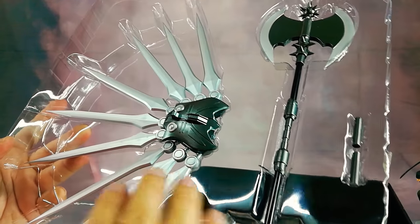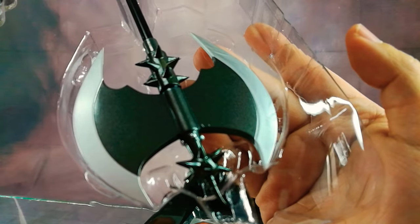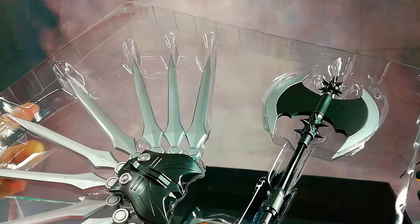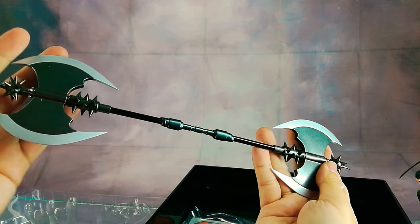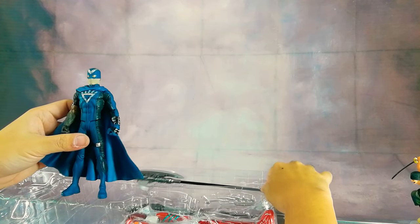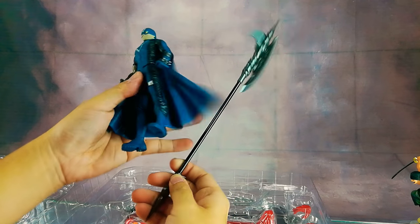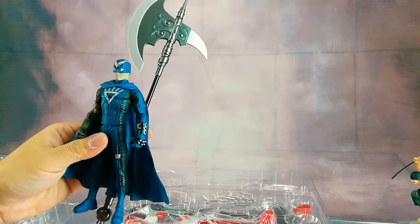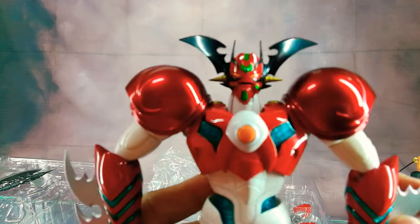The item is nicely painted, really good detail and quality. The axe is huge — here's the axe compared to your typical 6-inch DC Direct action figure. The finishing is really quite nice.